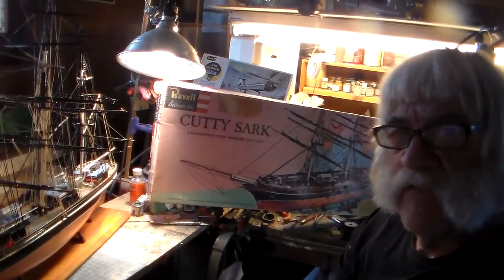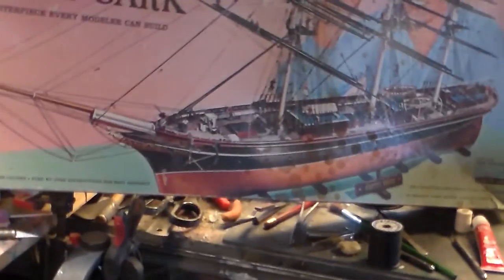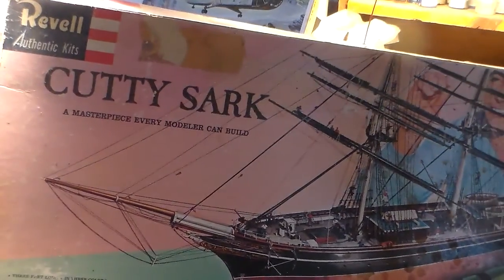Hello everybody, Frankie here again. This video is kind of unprecedented until I ran into another project I gotta finish up, which won't take long — a couple days here and there. There may be an online build night for the Victor, I promise you that. But right now I'm finishing up this kit behind me. I got this back in 1959 — I think I got it as a Christmas present — and the kit came out at the time. A lot of you fellas out there are no stranger to this kit. This is a vintage kit, the original release, and it's a very beautiful kit.